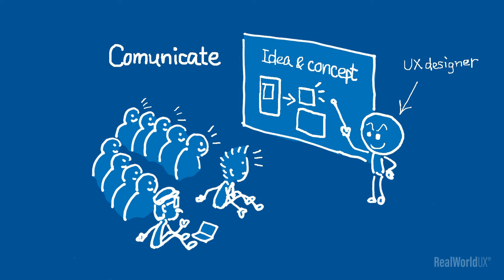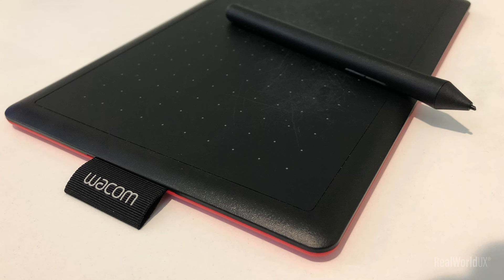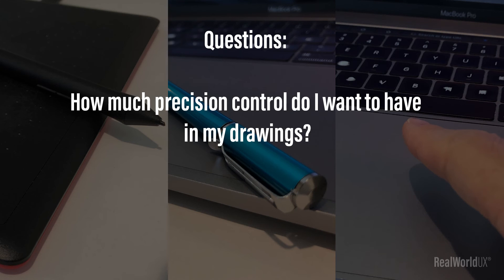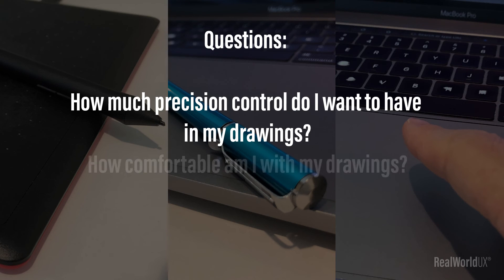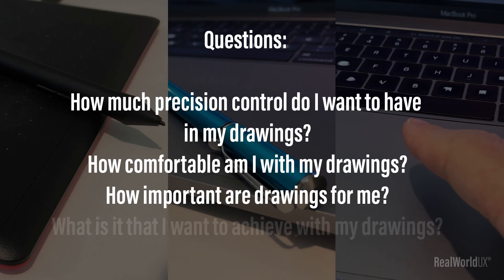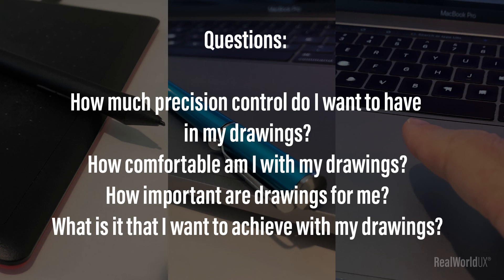If you are a UX designer, there are many situations where making a quick drawing really helps you communicate your ideas and concepts to others. One by Wacom definitely feels much more natural and easier to draw with more precision and control. But more precision and control comes with more attention, such as controlling pen pressure. It comes down to what is important to you — ask yourself: How much precision control do I want? How comfortable am I with my drawings? How important are drawings for me? What is it that I want to achieve with my drawings?